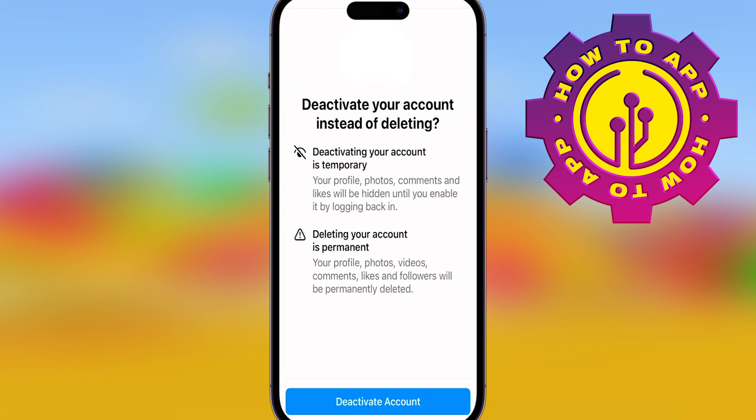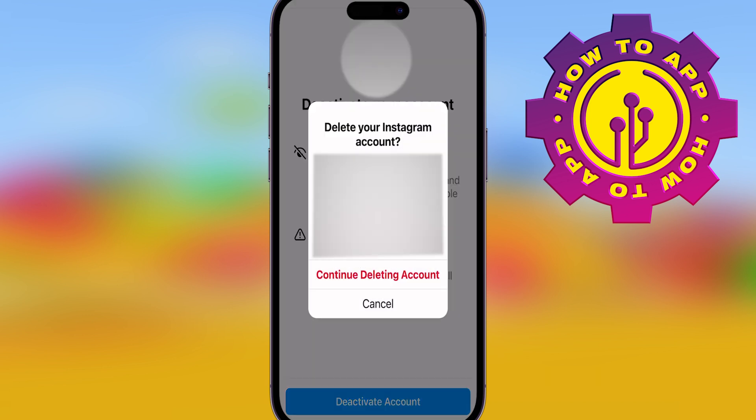Once you've clicked delete account, it's going to ask you to deactivate it. So click the big blue button that says deactivate account, and then it'll take you to the next step where it needs you to confirm. You're requesting to delete it, so press continue deleting account.